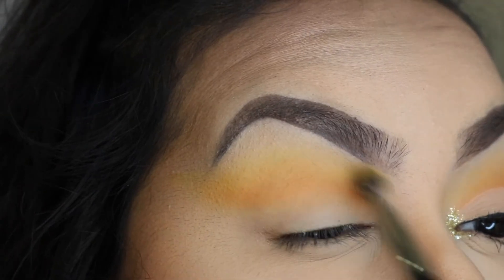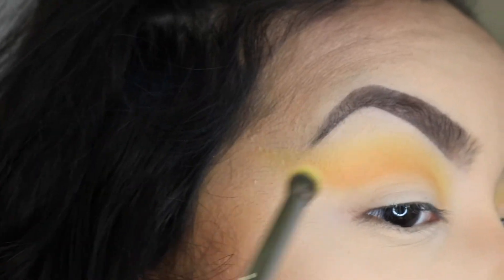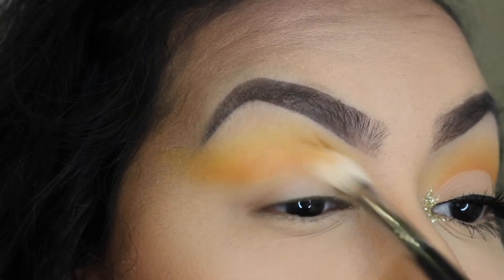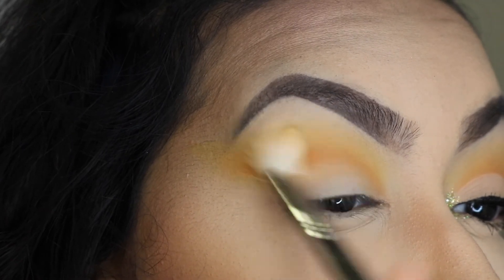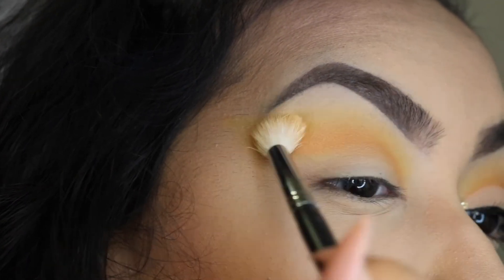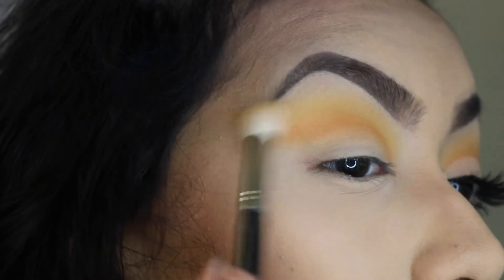Blending is the key, you guys. And since I did go back and add some more color, I'm going to go back with the Morphe M441 again and just continue blending that all out. I'm blending for a pretty long time — I didn't want to make this video too long and bore you guys to death.